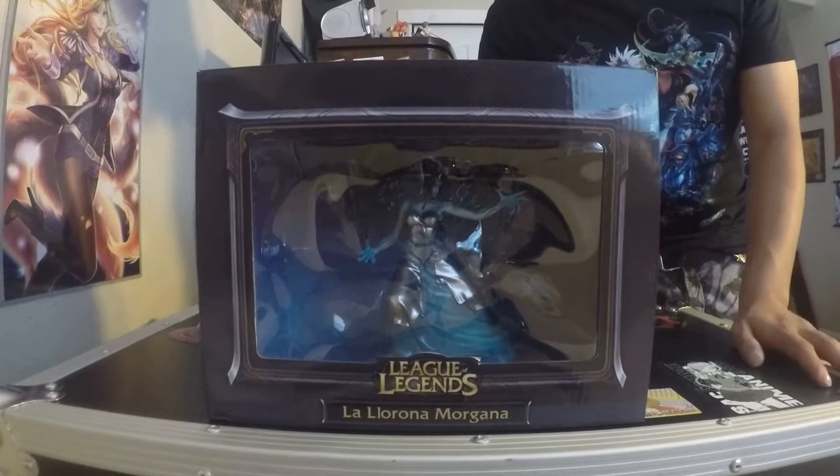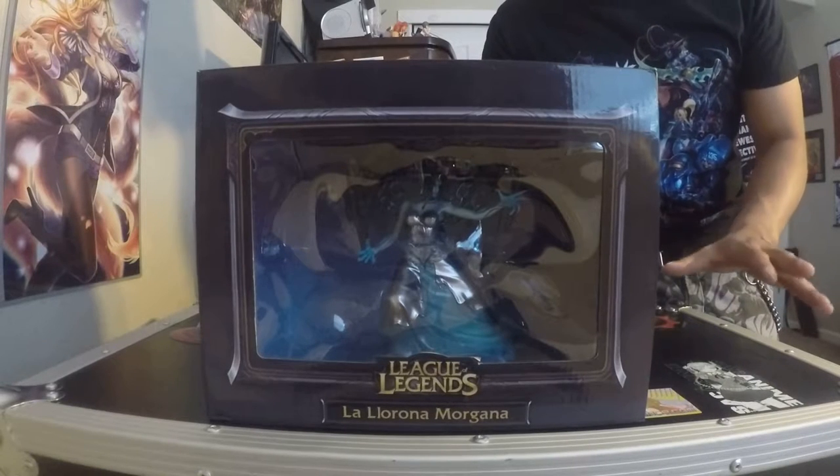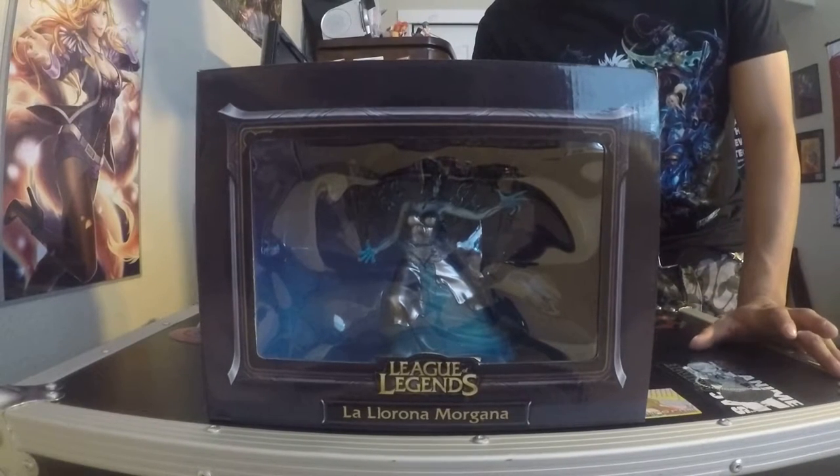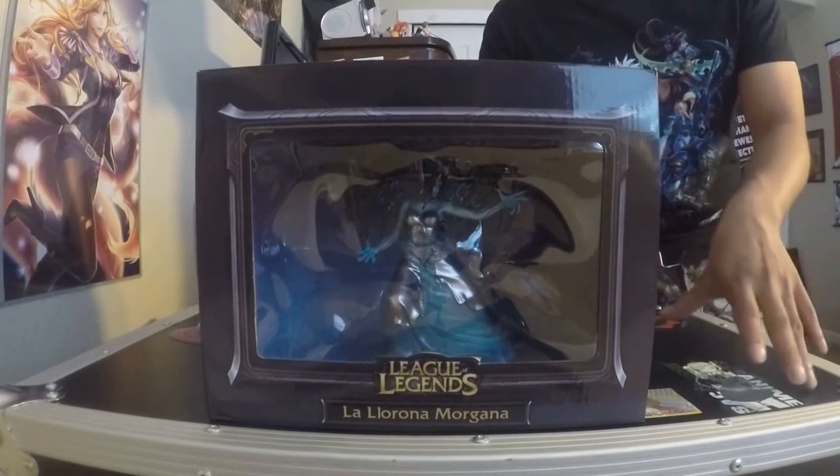The listing that I got it for I will not say, but the person did say that this box has been opened before, but only to take pictures. So hopefully it's as new as they claim. We'll find out. Let's get into it.